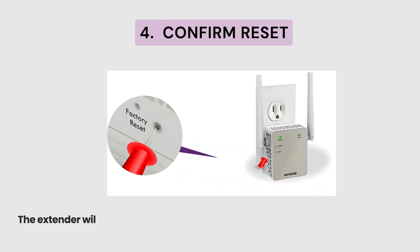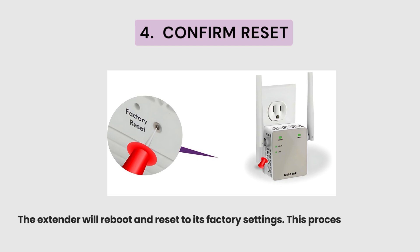Step 4: Confirm Reset. The Extender will reboot and reset to its factory settings. This process may take a few minutes.